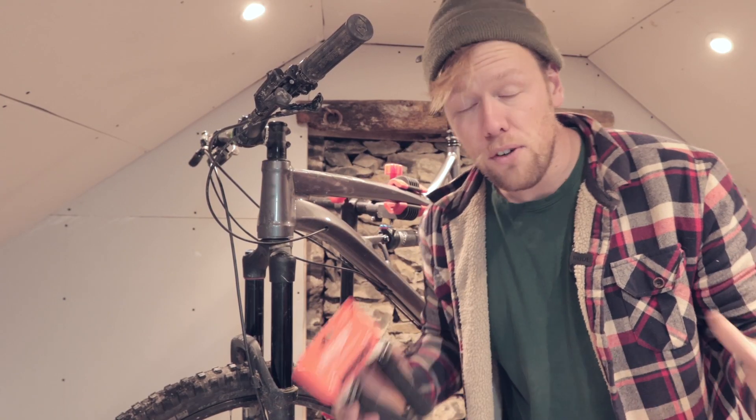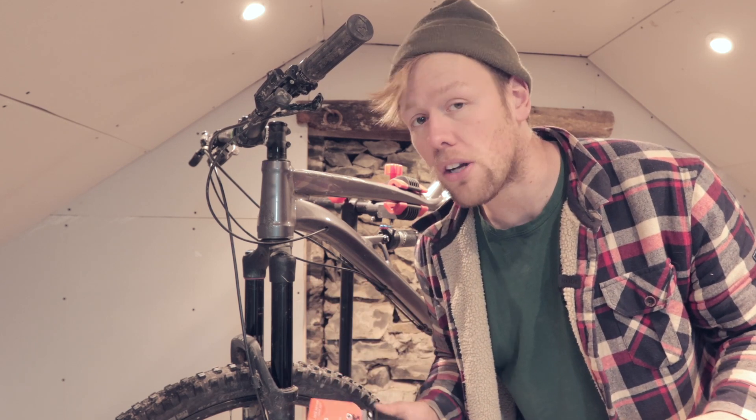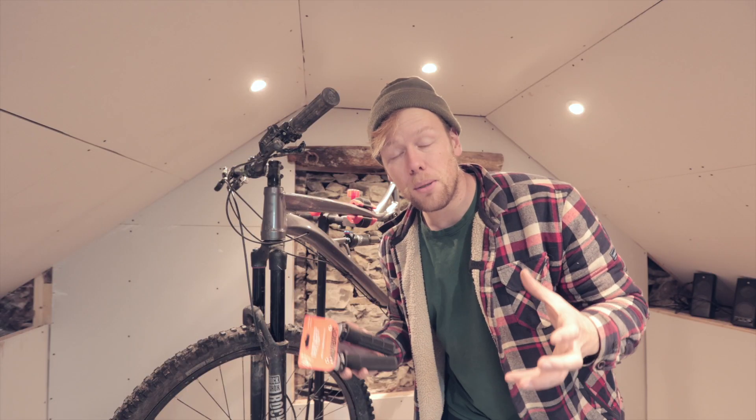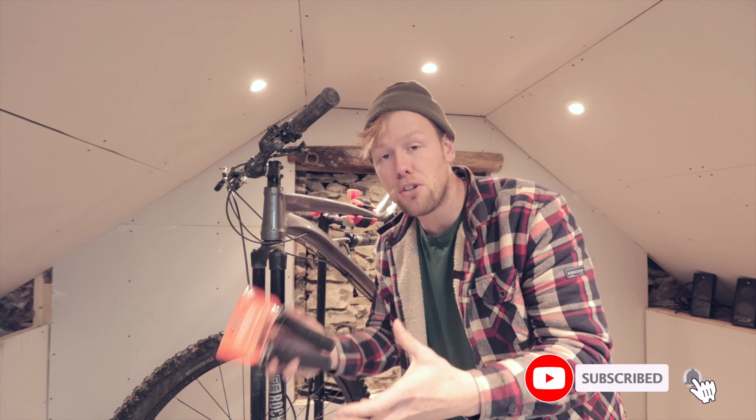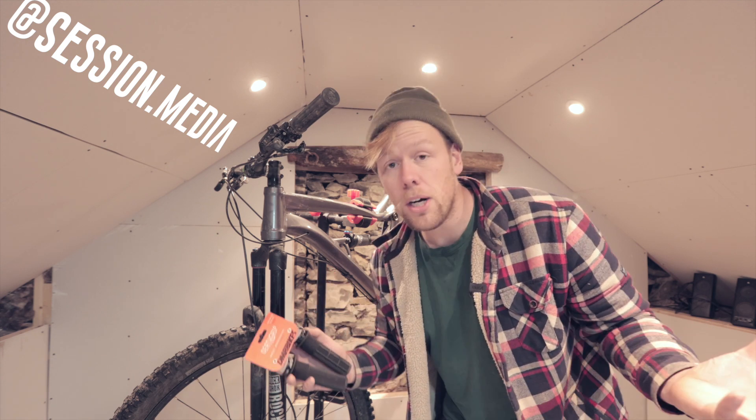That is the end of the video. Hopefully you enjoyed it, and at the very least, learned how not to put stickers on forks. If you want to be entered into the prize draw for the DMR Death Grips, then make sure you've either subscribed to the channel or that you're following along on Instagram. And if you want to increase your chances, then why not do both?